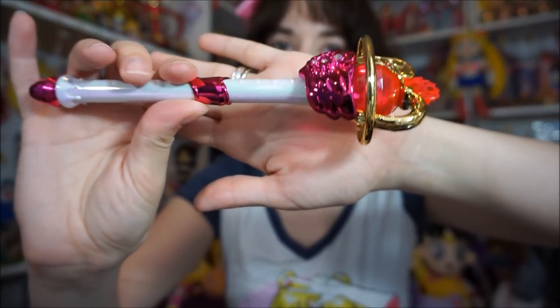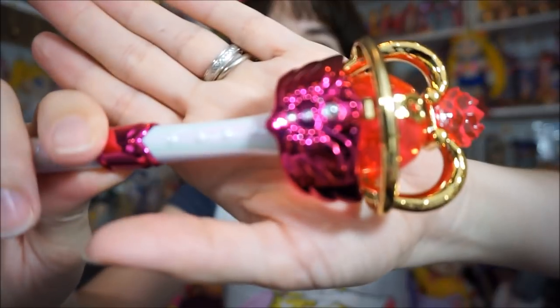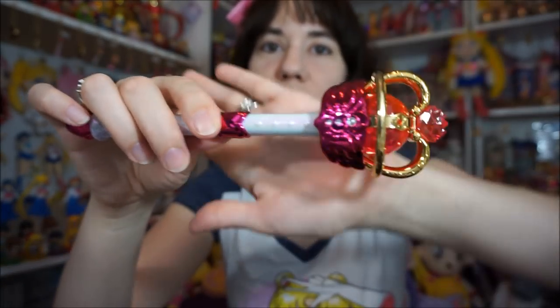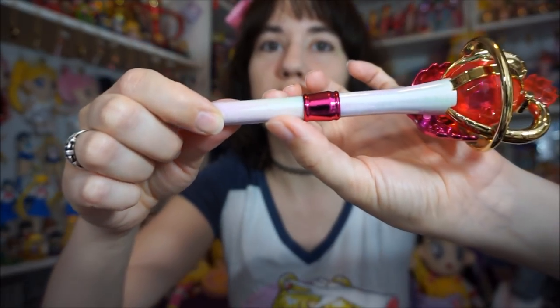Here is the Eternal Tier Wand. It's really pretty as well — the whole handle has that holo paint on it. There are a couple imperfections though. The little heart detailing right here has a little chip on one of the decorative circles on the front — one of them is chipped. And on the back there is some pink paint that's not supposed to be there, and it's underneath the holo paint so you can't remove it. So yeah, they're not great.